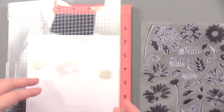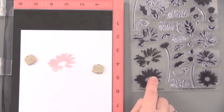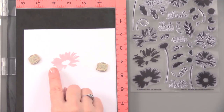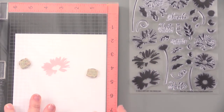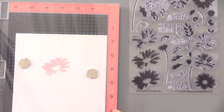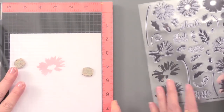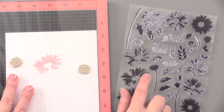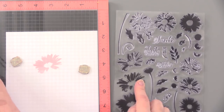I went ahead and stamped that first layer — the base layer, number one. I'm ready to stamp the second one. I'm going to pull off stamp number two. The little stamp has walked away — why don't you take it off of that one?